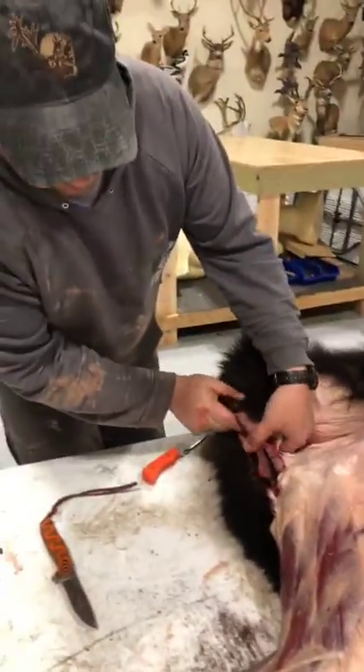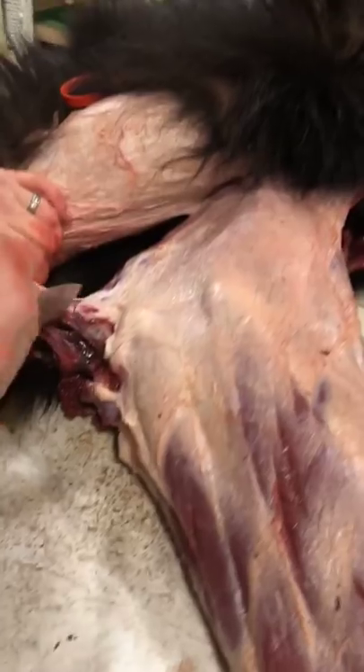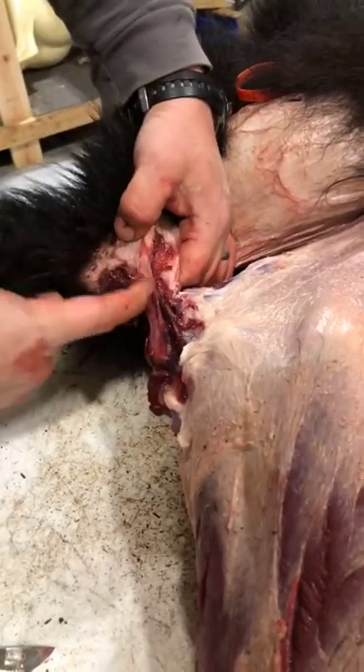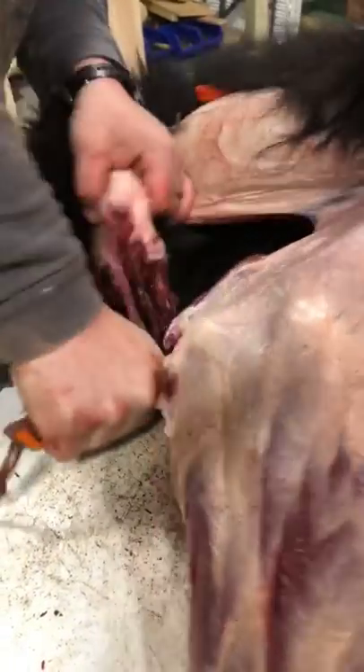You're going to want the bear with a tail. You can see how both back legs are skinned. There's the butthole — this is where the tail is. Come in here and cut the tail off the bone. Just leave the tailbone in it, which is only about five inches long. Leave it for your taxidermist to remove.